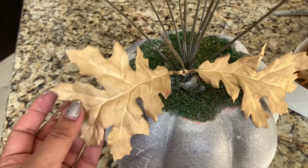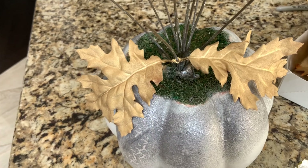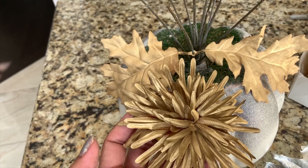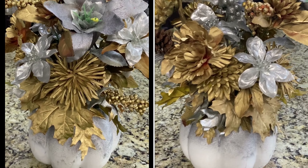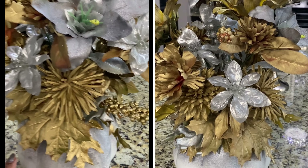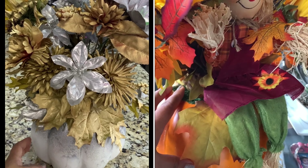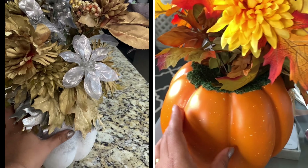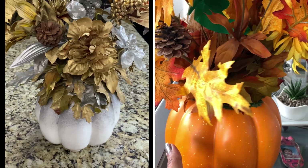This is looking so beautiful! I'm doing all the leaves and flowers this way and then I'll show you the end result. I'm so happy because I love how the color turned out. Before you could see the orange — I didn't like that, it didn't match my theme. Now I really like it!